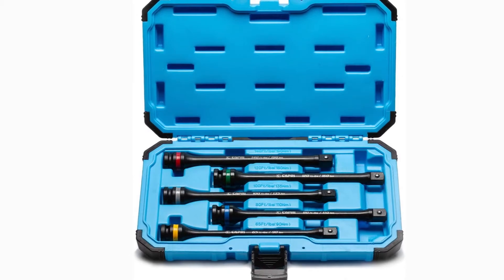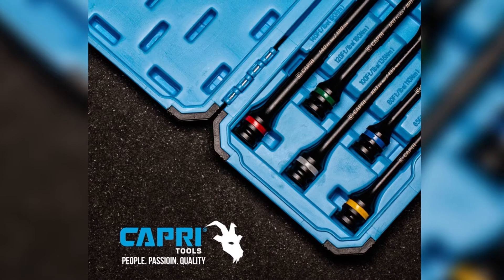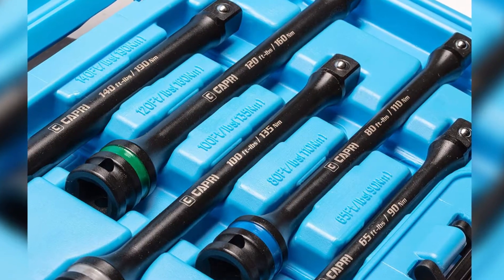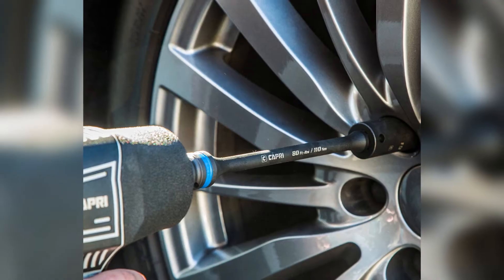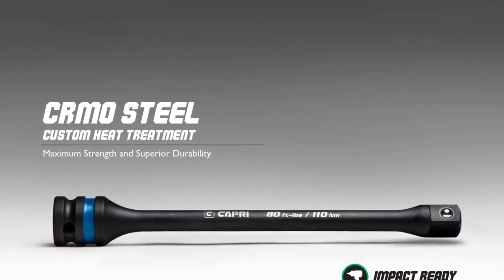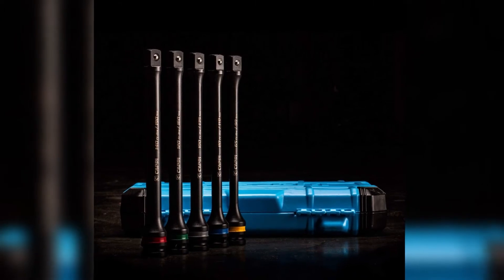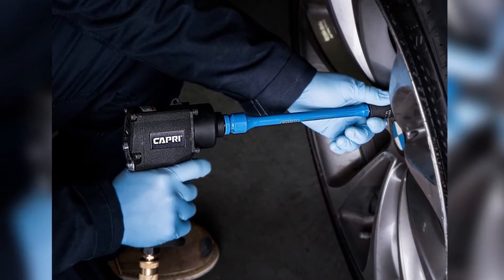Since Capri Tools is a premium brand, its tools usually don't come cheap — however, that's not the case here, as the 30083 is quite affordable, making it an absolute steal. Highlighted features: five-piece set, eight-inch length, half-inch drive, torque ratings of 65, 80, 100, 120, and 140 foot-pounds, chrome molybdenum steel construction. Pros: rugged and durable construction, heat-treated for additional strength, incredible value for money, premium product at a budget price, color-coded, molded storage case, limited lifetime warranty. Cons: limited torque range.